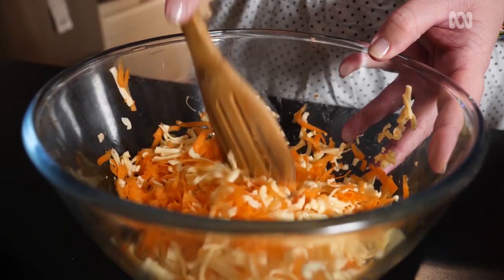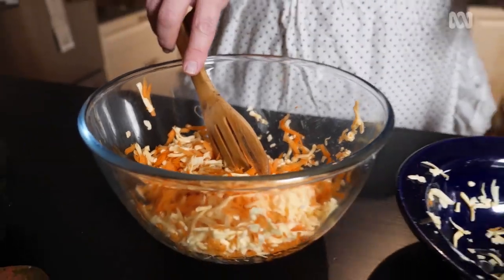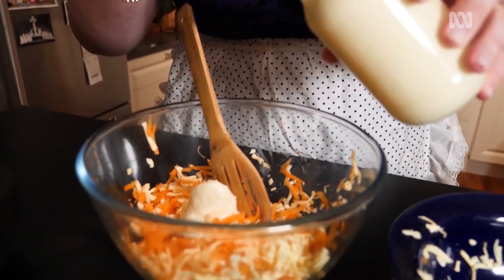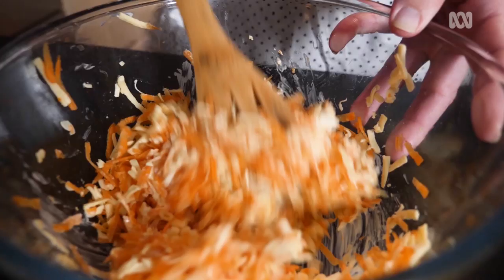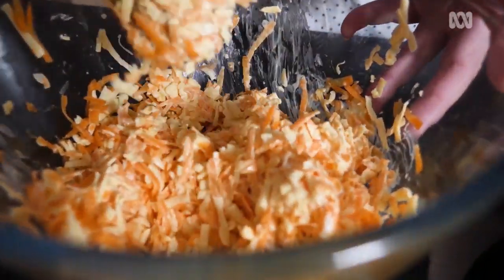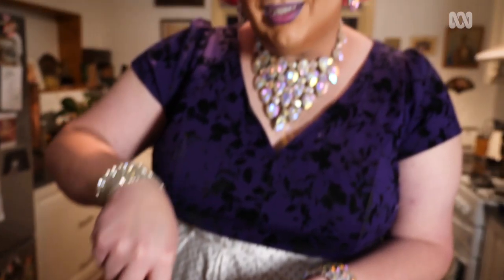Just give that a bit of a mix through. Now we're going to add here some mayonnaise — no specific amount because we're not sure. That squishy consistency is the sound you want. So moist.